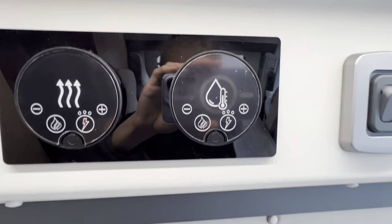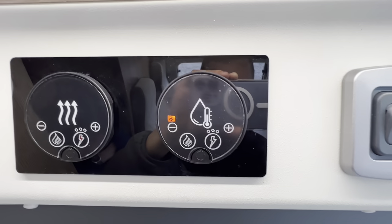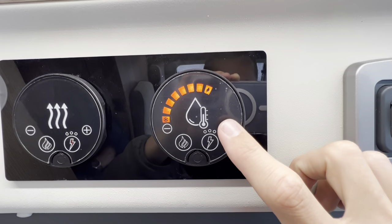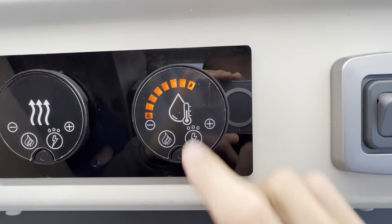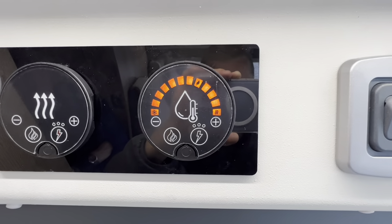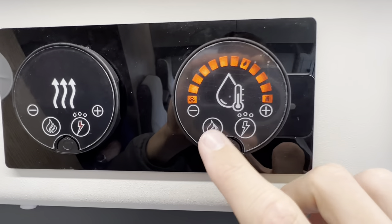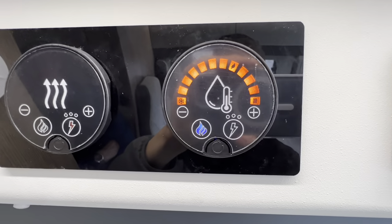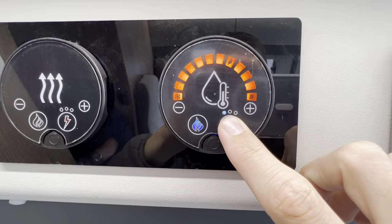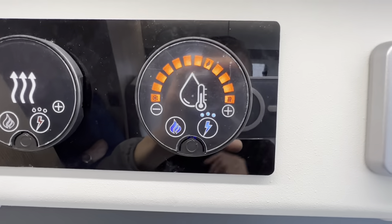On the hot water side, wave your hand to activate. Frost start keeps the water above 5 degrees. You can heat to 40 degrees or 60 degrees. Gas: once it goes orange it's lit. Electric: 750 watts, 1,500 watts, and 3 kilowatts. Reset buttons are available if you get the exclamation mark.